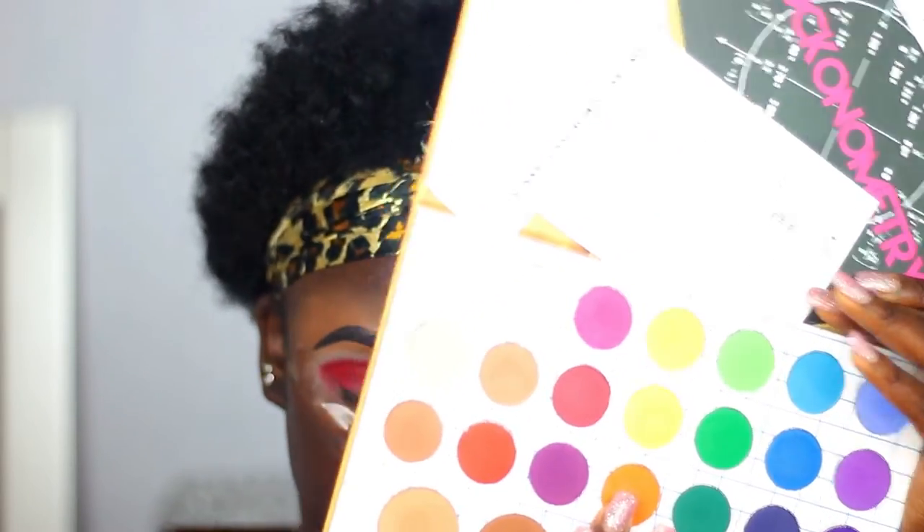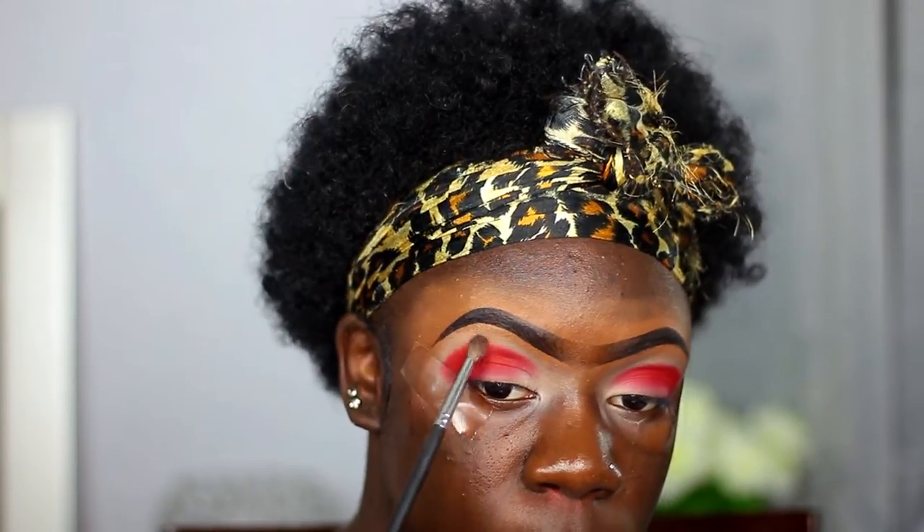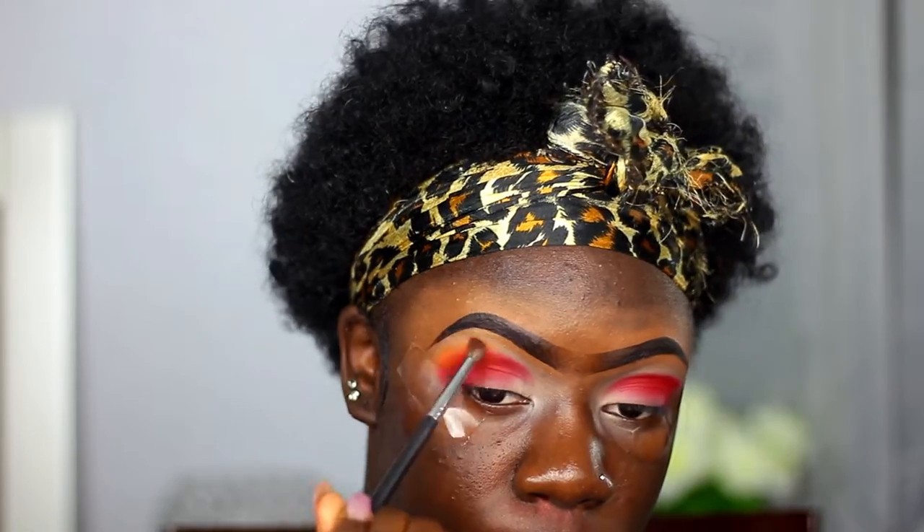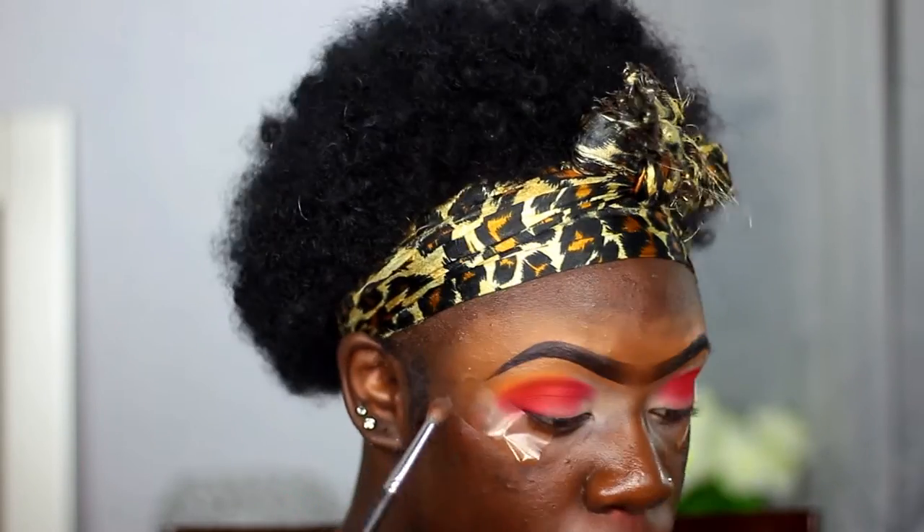Now I'm going to be taking an orange color from the Matte Book and I'm going to use that to blend out the red shade. When you're placing these colors down, make sure you pat them — you never want to swipe because when you swipe you lose your pigmentation, so make sure you're patting them together.